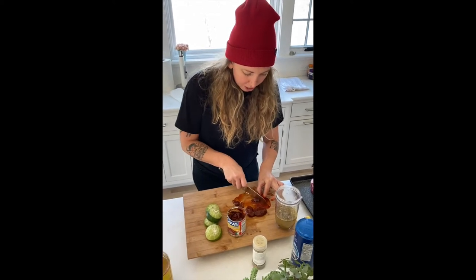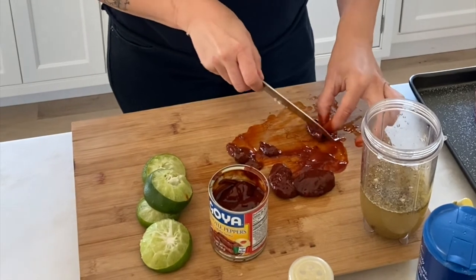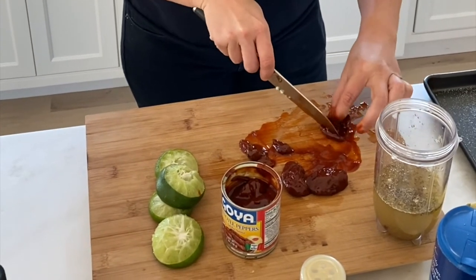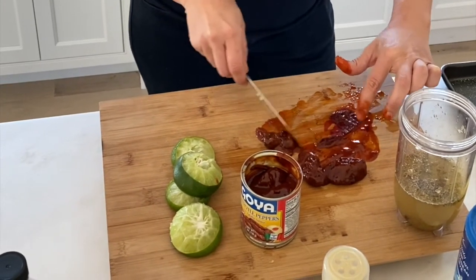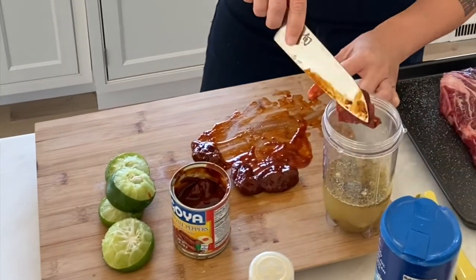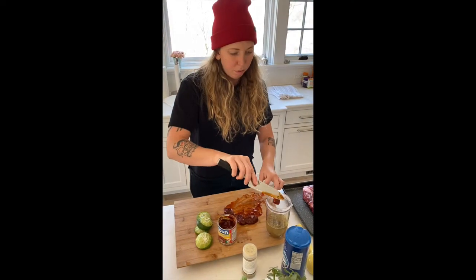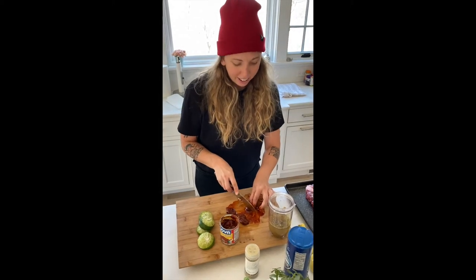What I'm doing right now is cutting the chipotle peppers and removing the seeds so that it is not nearly as spicy. The last thing I want is for this dish to be too spicy for people to eat after I spent four hours preparing it. So, to be on the safe side, I cut out the seeds.